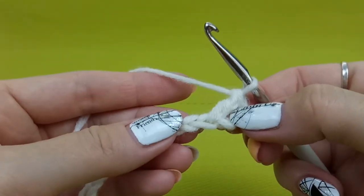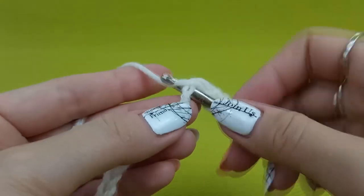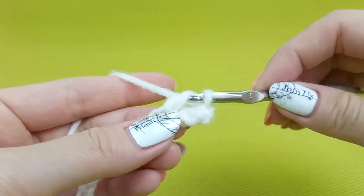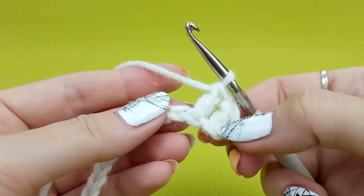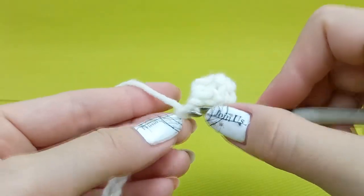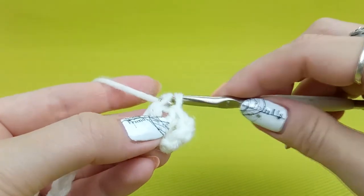In this way you will create a double crochet. Once again: one time yarn over, insert hook to the chain — it can be two threads or one — yarn over and draw thread through, making a loop. Now I have three loops on my hook. Yarn over, draw through two loops on your hook, yarn over, draw through two loops again. And we have our double crochet. Once again: yarn over, insert hook to the next chain below two threads, yarn over, make a loop — three loops on the hook — yarn over, draw through two loops, yarn over, draw through two loops.